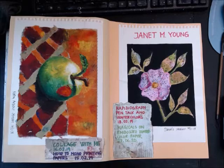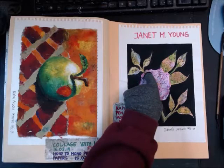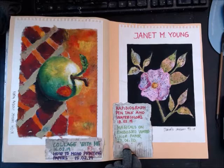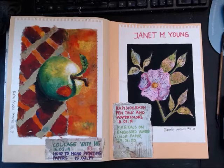She has a stream called 'Rapidograph Pen Talk and Watercolors' from the 18th of February 2019 with a flower tutorial. But I also picked her stream 'Magicals on Embossed Watercolor Paper' from the 27th of January 2020, because she's using embossed watercolor paper which already has texture on the substrate.